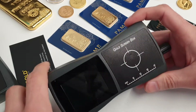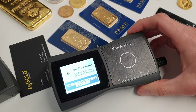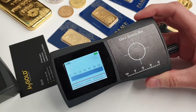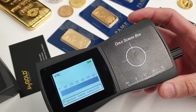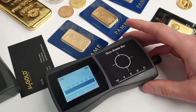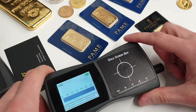So anyway, this is the Gold Screen Box — let's switch it on and give you guys a demo. The Gold Screen Box utilizes electrical conductance of metals for its measurement principle. Every metal exhibits a characteristic conductance value which enables the identification of falsifications — basically telling us what's inside the coin or bar, quickly and accurately.